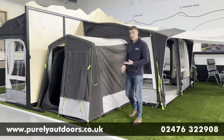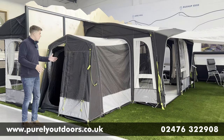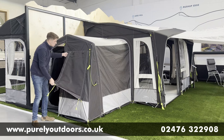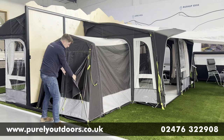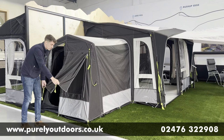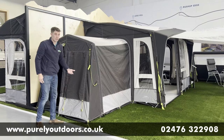In terms of other key features — firstly on the outside, you've got a lovely mesh panel here, so if it's going to be used as a sleeping area, especially in the summer months when you want that breathability, you have got that mesh panel that you can simply guide down to give you a nice hooded vent, making sure you've got all the ventilation you need when you're sleeping in there.